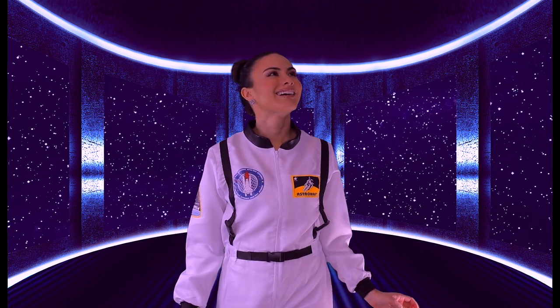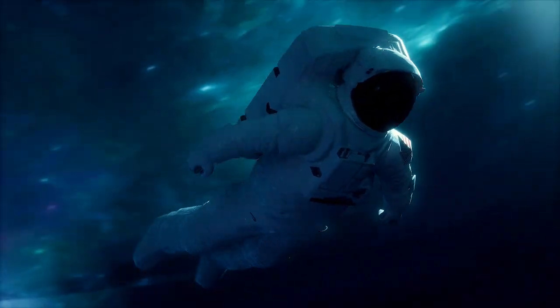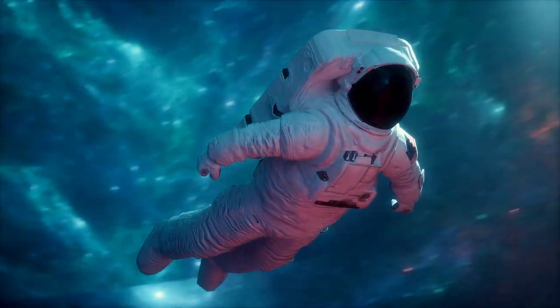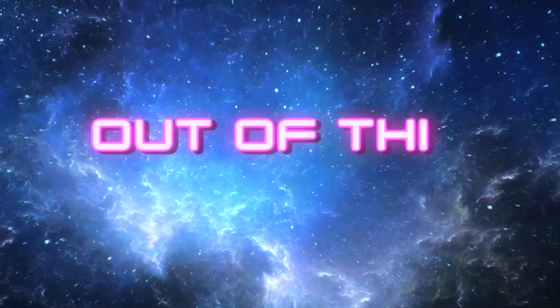One day, as I stared out into space, I decided to gear up and go on an adventure. So brace yourselves, because I am about to take you on this spectacular journey with me in 3, 2, 1, let's go!